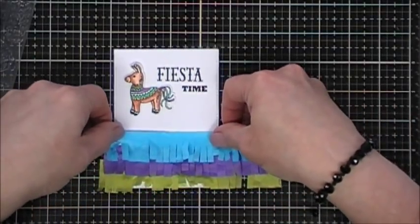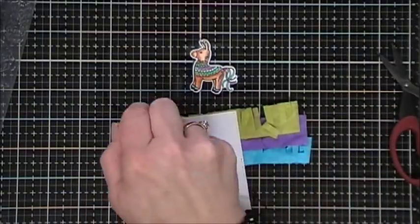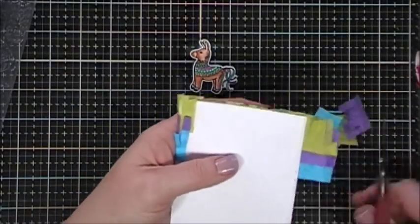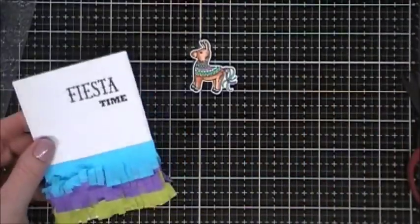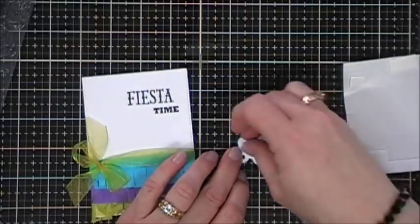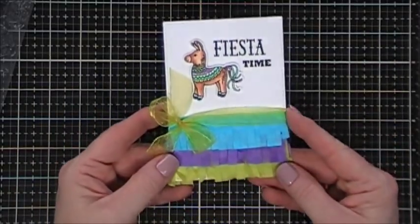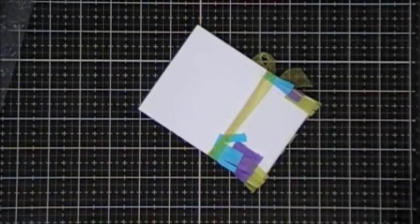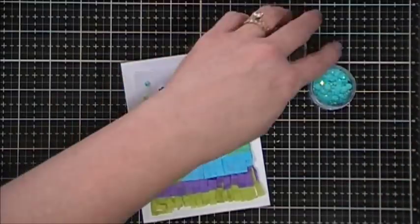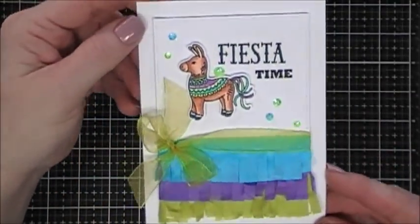I'll add my blue fringe, kind of fluffing it up a little bit. I'm going to flip this over — I thought it would look more finished if I just taped those edges around the back side of my panel and trimmed off the excess. In the kit the stamp set came wrapped with some pretty green and purple ribbon. I chose to wrap a little bow around the top portion of my seam with the green ribbon, and then I popped up my little donkey with some foam squares. For bells and whistles I added a few little gems from my stash — some green ones and some blue ones to coordinate with my little fringe. That finishes off card number two.